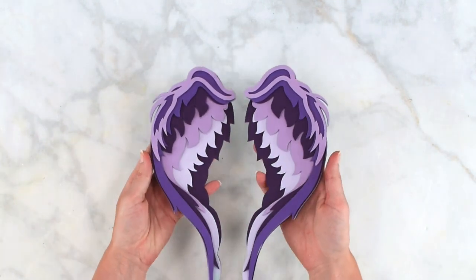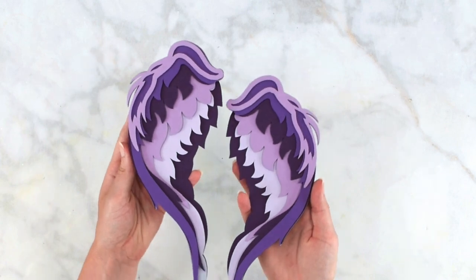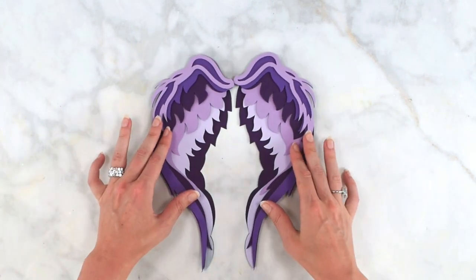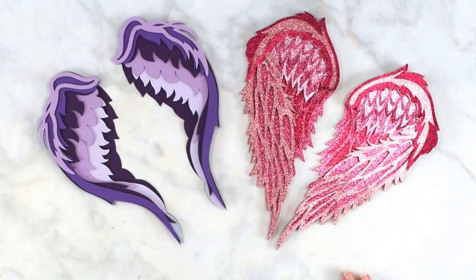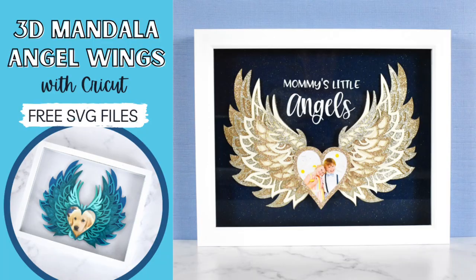All right, there we go. There is another one of our designs. I'm going to show you a picture at the very end of the third design as well, which you can find linked below in a separate video tutorial where I do a little more in-depth setup. Really pretty. I'd love to know how you would use these — let me know in the comments. I'll see you there. Bye for now.